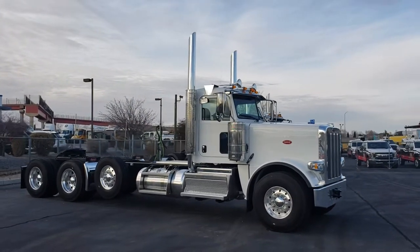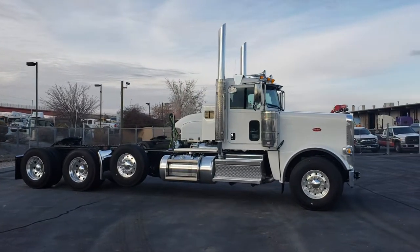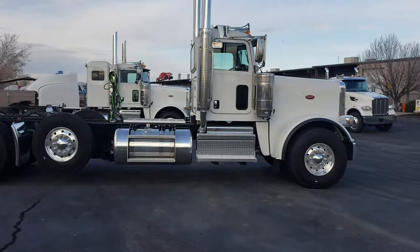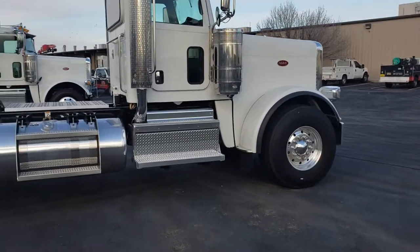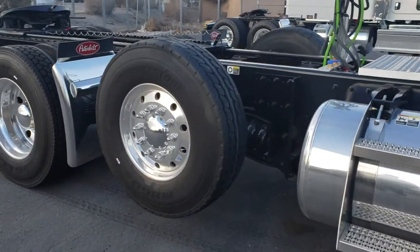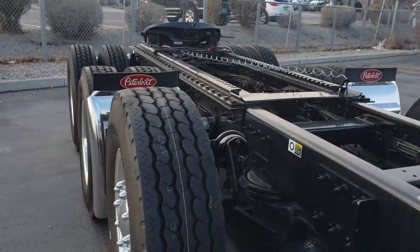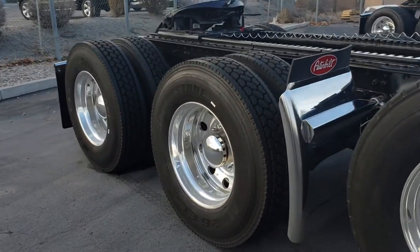This is our 2019 389 short hood day cab. As you can see it's four axles, so this is considered a heavy haul. All matching axles — Dana Spicer's front and rears. We have a 20,000-pound front axle with a 20,000-pound taper-leaf suspension on the front. We have a 20,000-pound steerable pusher axle, which will save tire tread — you're not going to drag because it steers — and it gives you a better turning radius. Nice little markup but definitely a money saver. We have the 46,000-pound Dana Spicer rear axle with a New Way suspension.